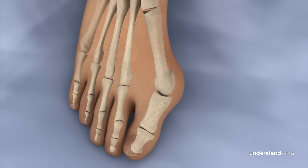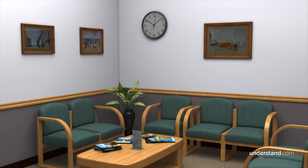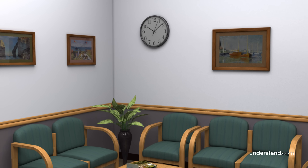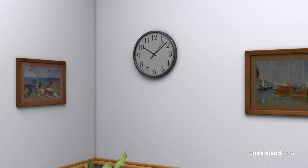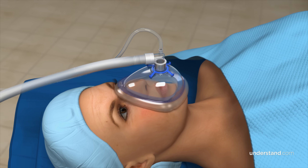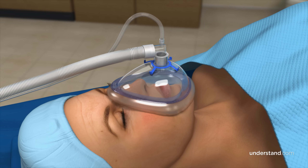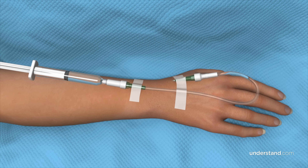There are a variety of bunionectomy procedures, which generally include a combination of techniques to achieve the final result. Your physician will decide which procedure and options are best for you based on your specific condition. Bunionectomy procedures are typically performed in a hospital or outpatient center, where you will be permitted to go home the day of the surgery. You may be given general anesthesia, which allows you to sleep during the procedure, but more commonly you will be given local anesthesia with IV sedation.